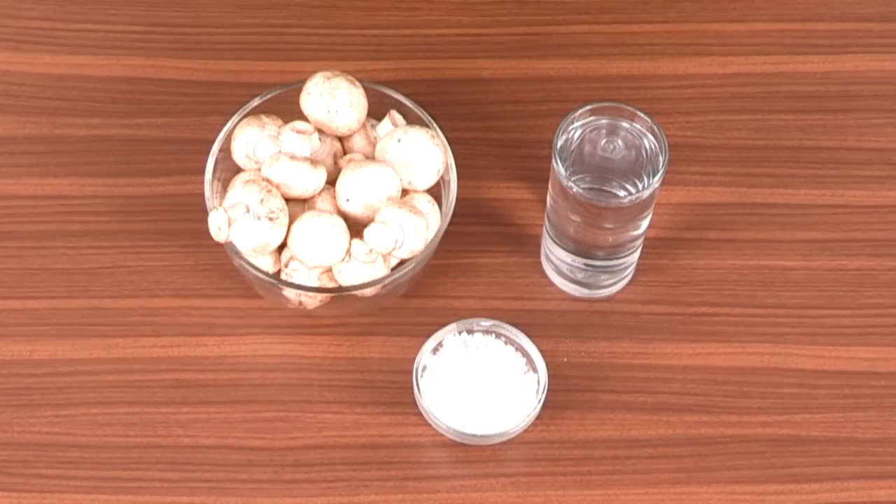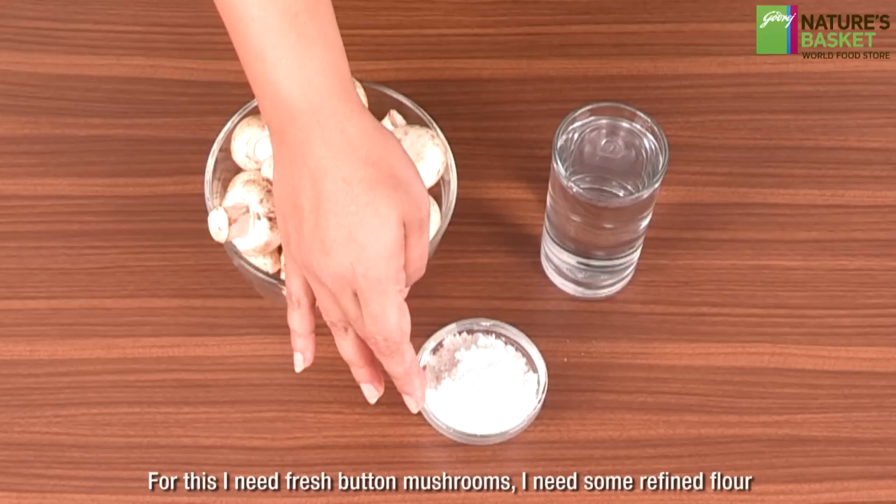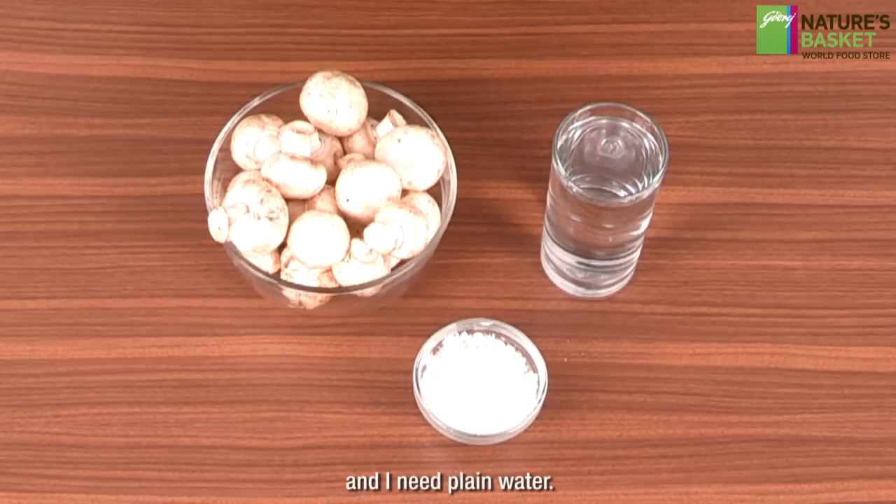Today we will see how to clean mushrooms. For this I need fresh button mushrooms, some refined flour, and plain water.